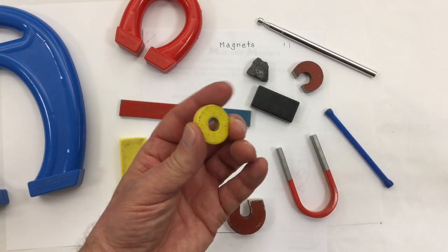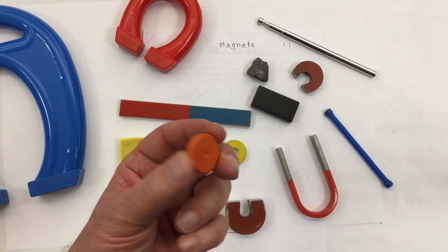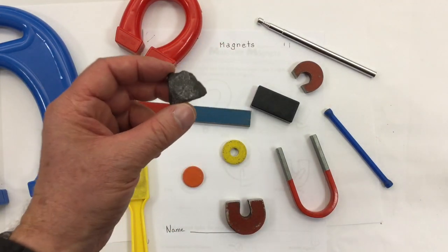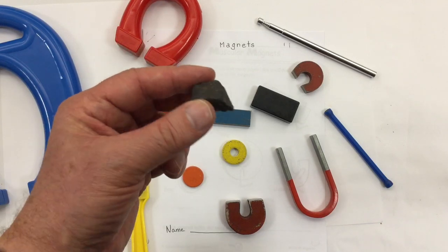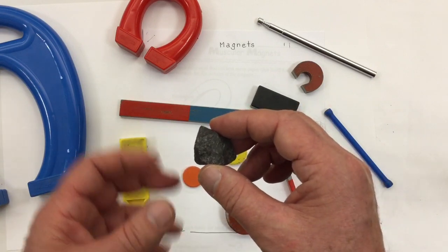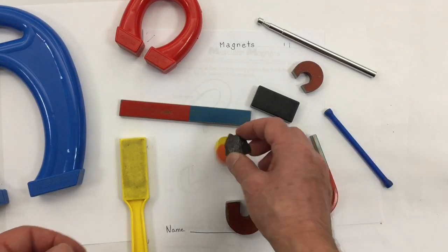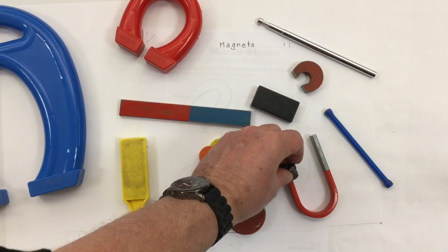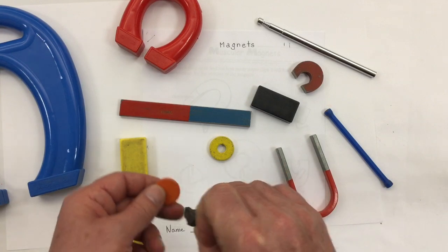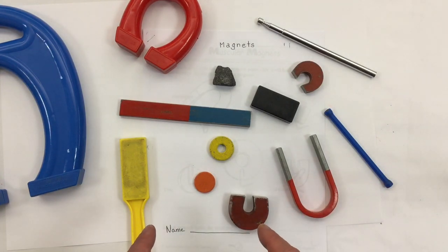This is often known as a ring magnet because it's got a hole in the middle. A little different from this one, which is a disc magnet — no hole in the middle. This one is really interesting: this is a rock known as loadstone, or sometimes known as magnetite. It's the only rock with a lot of iron in it, and it is actually magnetic — it will pick up things.